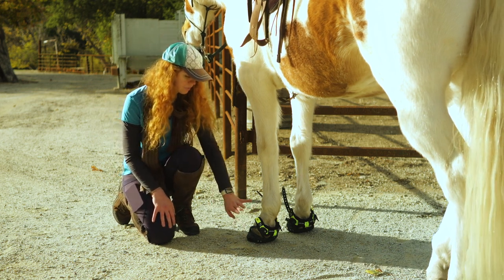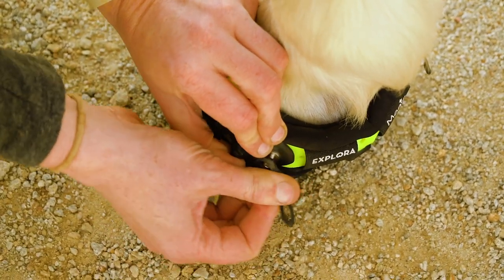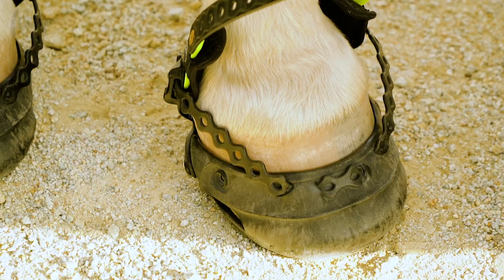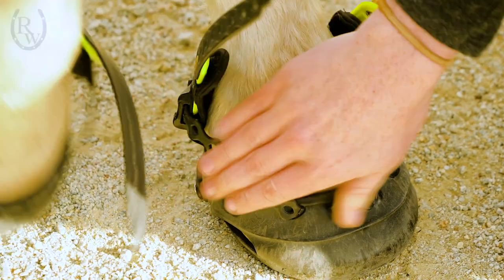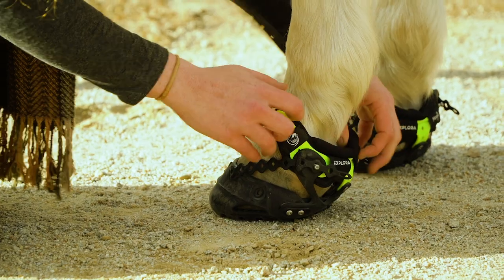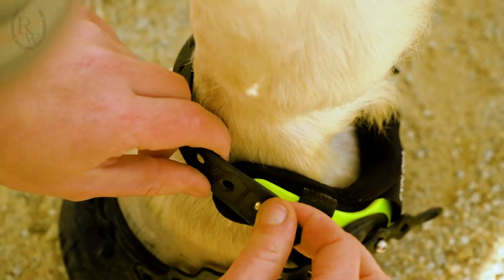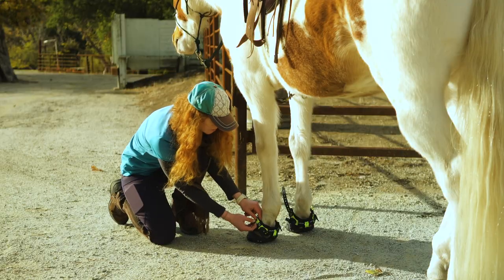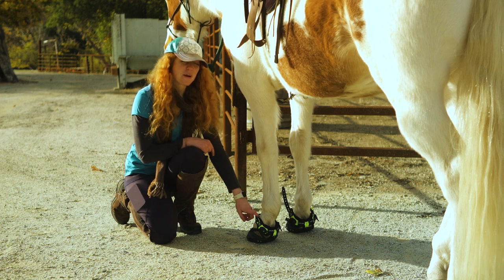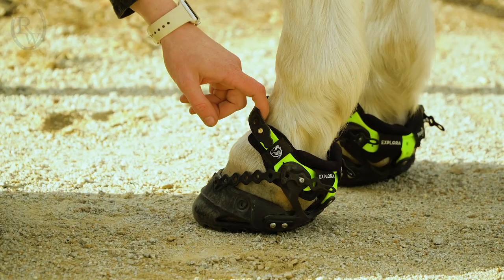Now we'll go ahead and get these all strapped in. I'll strap this buckle on the left side — I've already done the right side. You'll notice it's not really tight, but it's not loose either; you want just a nice tension on there. Then I'll do this top strap. A side note: when you put the boot on, make sure the hair is not ruffled — it should be nice and settled. You'll notice this strap comes in on the left side, which helps remind you this boot is for the left hoof. For this strap, you want about one finger comfortably fitting in there, and then you should be good to go.